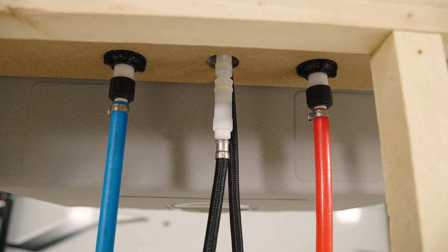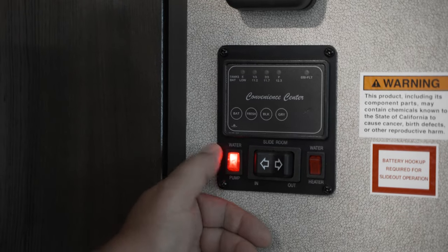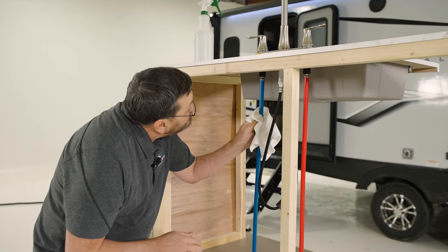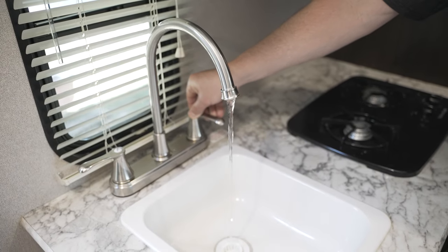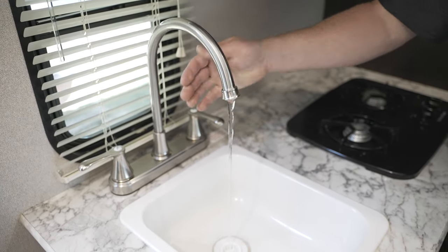After the new faucet is in place, it's time to test for leaks before using. Turn the water supply back on and check connections under the sink for any leaks. If all's good, run water through the hot and cold sides and recheck. You're all set — you have changed your faucet and saved time and money. Well done.